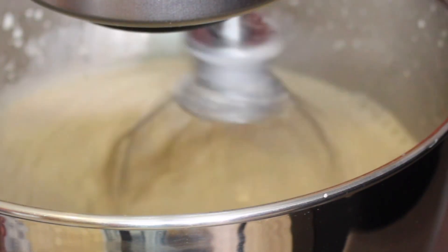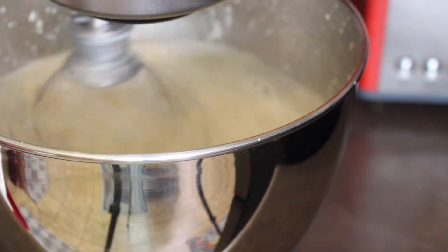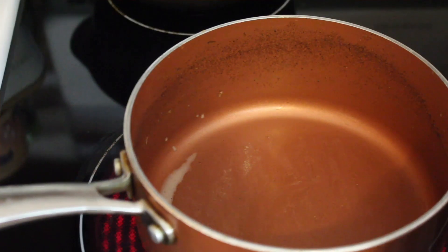Because of how the mixer head is positioned, there isn't a lot of open space while it's mixing. What I did was use a measuring cup to stream it in — that's why you saw me pouring so many times. But if you have access to bigger open space on your mixer, you can pour it straight from the pot.